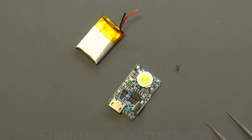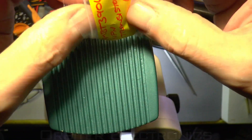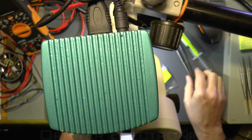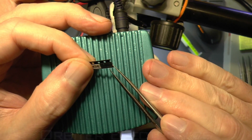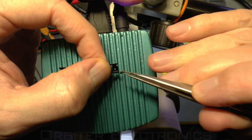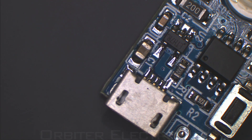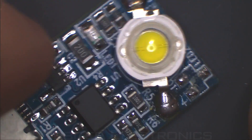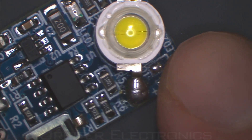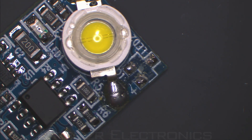So we'll go under the microscope and make sure there's no other damage on this - I don't think there is, but we'll have a close look anyway and we shall get our new transistor. I'll just carefully pick one out and put it back down there. Okay, so here we are under the microscope. Let me just make sure you're in focus - I think that looks pretty good.